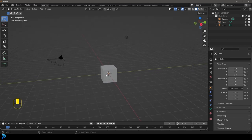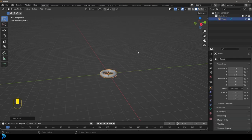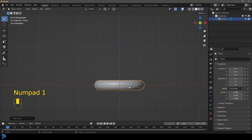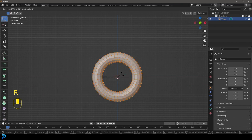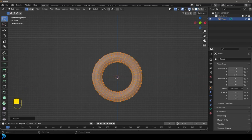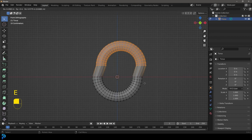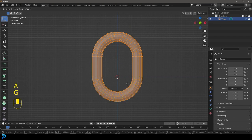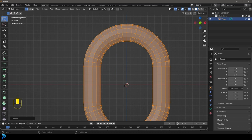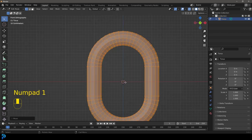First, we're going to select everything and press delete to get a clean empty scene. We'll go Shift+A, go to mesh options, and add in a torus. I'm going to go into front orthographic view by pressing 1 on the numpad, then tab into edit mode. With everything active, we'll go R X 90 and press enter. Then go into x-ray mode, select the top half of the torus, press E to extrude, then Z to extrude it along the Z axis about this much. Press A to select everything, then G Z and move it till the cursor is in the middle.